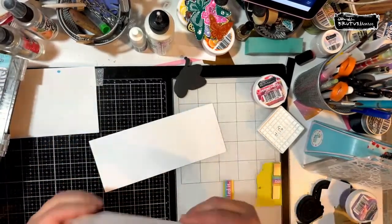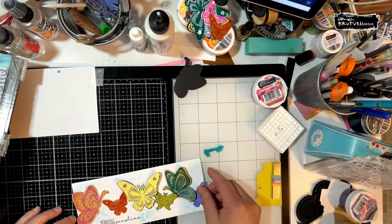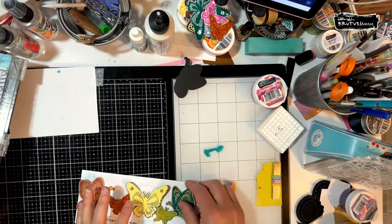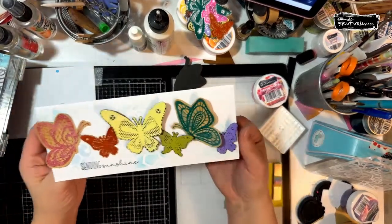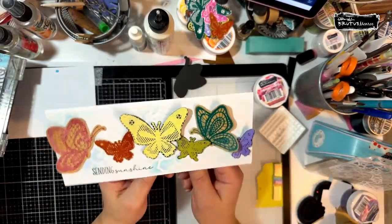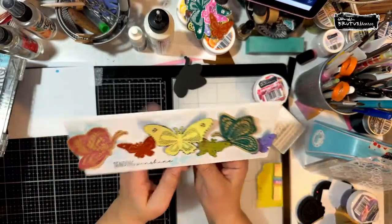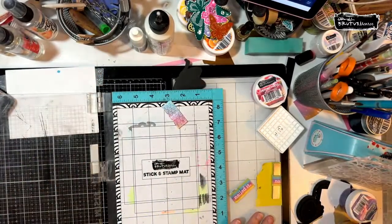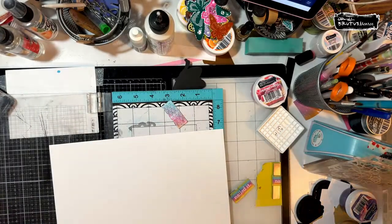Do you want me to try the second card I was thinking about? We'll try and see if it works. We need a piece of Perfect Blend — I don't always stamp on Perfect Blend because I like to save it for coloring, but tonight we're going to use it. We have about 15 minutes.